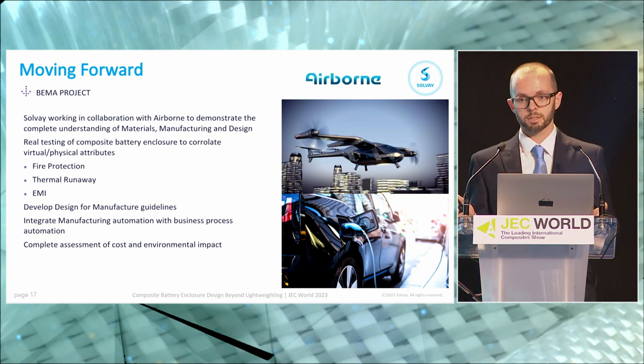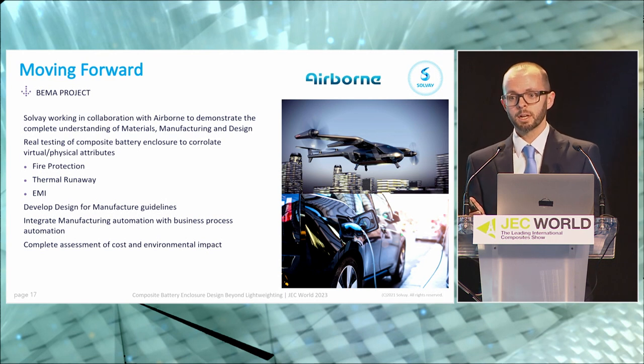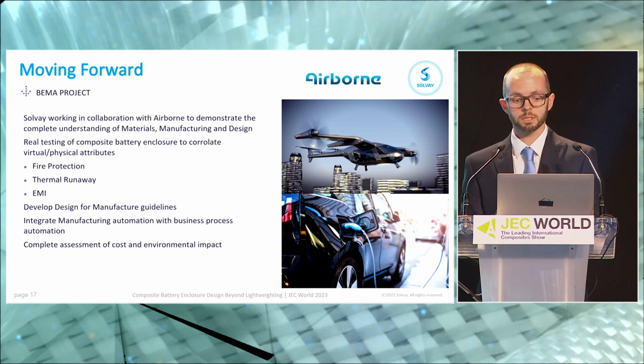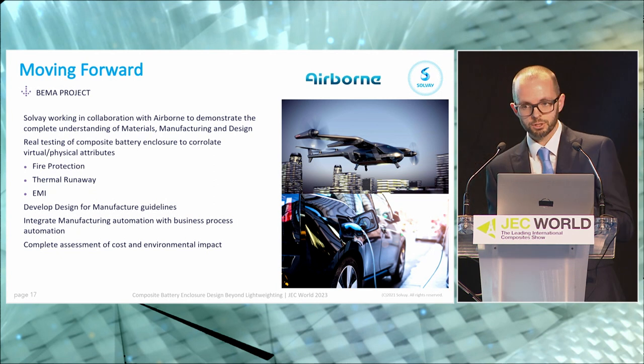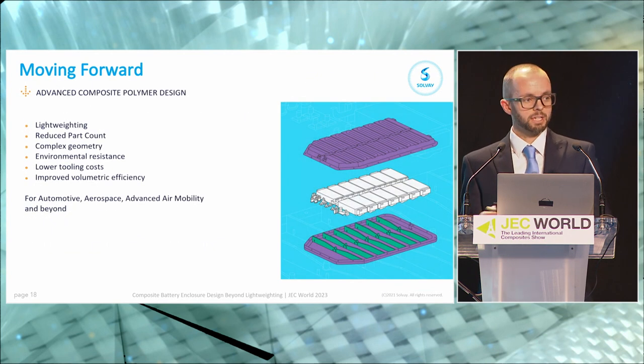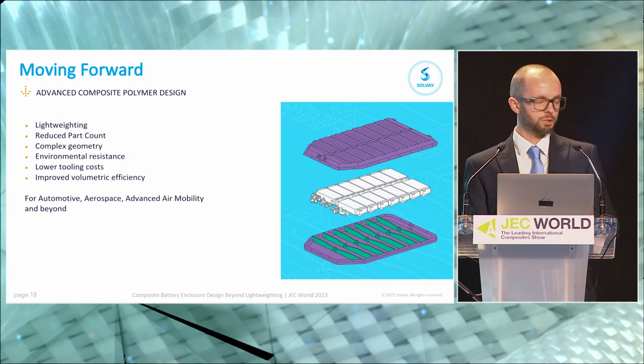Just before I finish, I want to highlight that we're not resting on our laurels — this isn't the final design solution, it's one solution for one particular use case. A perfect example of what we're doing moving forward is the BEMA project, which I'm leading over the next 18 months. We've teamed up with Airborne to demonstrate a complete understanding of material, manufacturing, and design in practical, physical components. We'll be building real batteries and testing composite battery enclosures to fire, thermal runaway, and EMI requirements. We'll be developing design-for-manufacture guidelines. Airborne will be integrating this manufacturing solution with business process automation, and we'll be looking at a complete cost and environmental impact assessment. Please come and find me at the Solvay stand, M41, all day. Thank you.